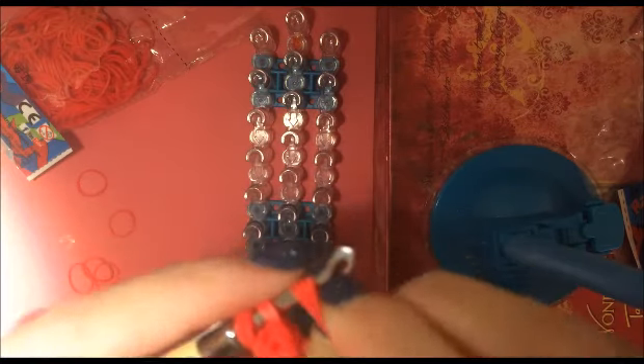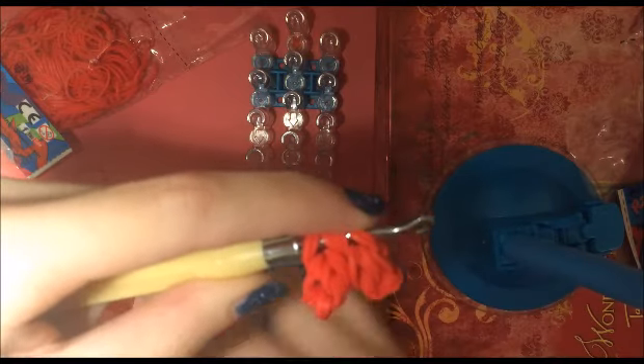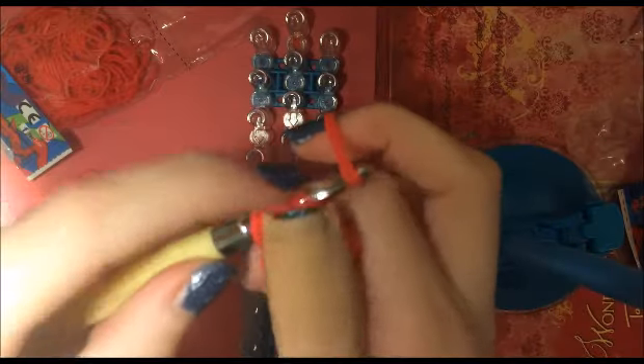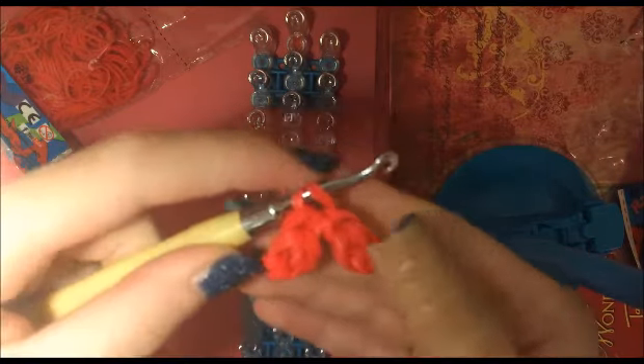Now we are just going to do one more thing. We're going to take these four loops off of our loom and we're going to flip it over. As you can tell, it looks more like the two sides of a heart. And we're going to take two more bands finally and place everything on these two bands. So here we have our heart.